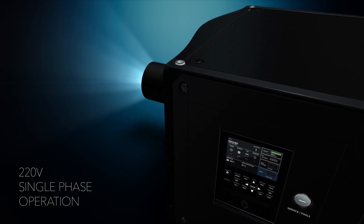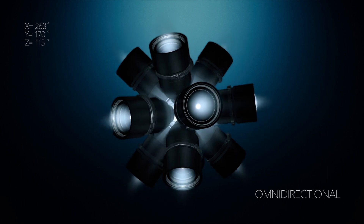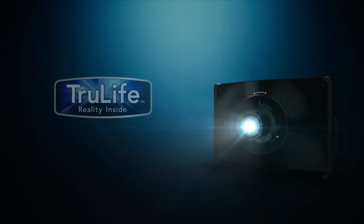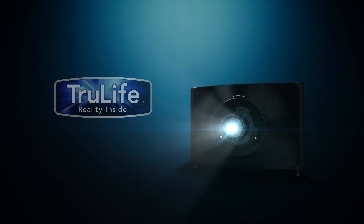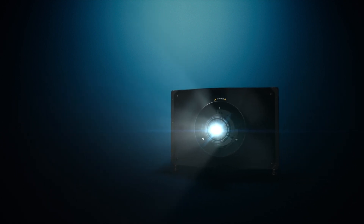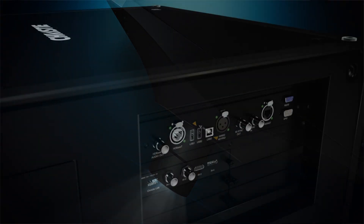The D4K40 RGB is also omnidirectional, which means that you can use it in any orientation. It uses true-life electronics which allow it to reach 120 hertz operation in 4K. The design allows rental stagers to use this product with the existing lenses they currently use with the award-winning Boxer projector that's been in the field for the last four years.